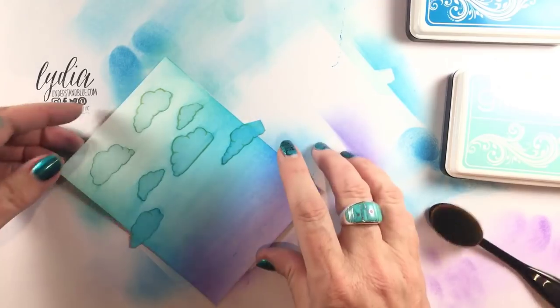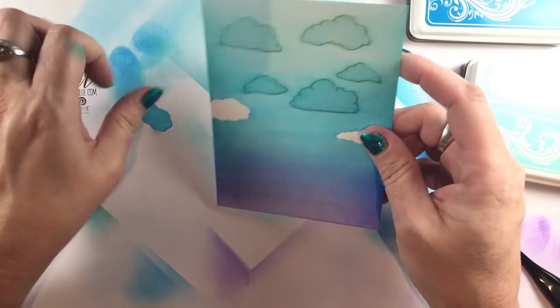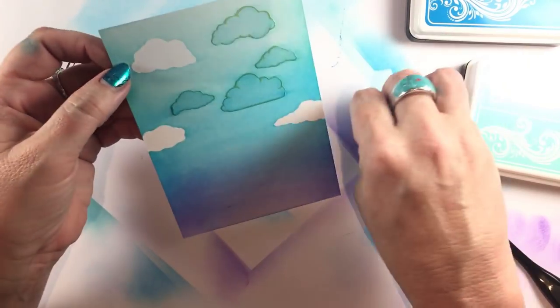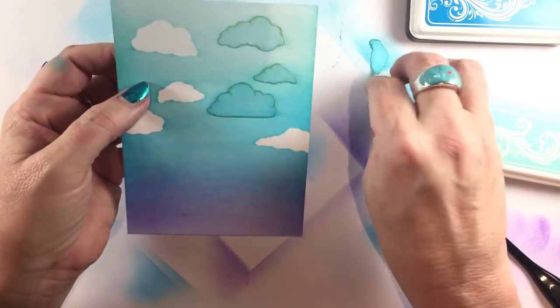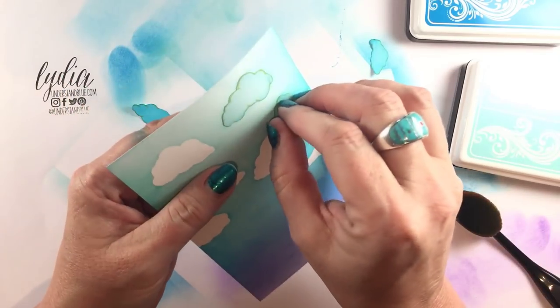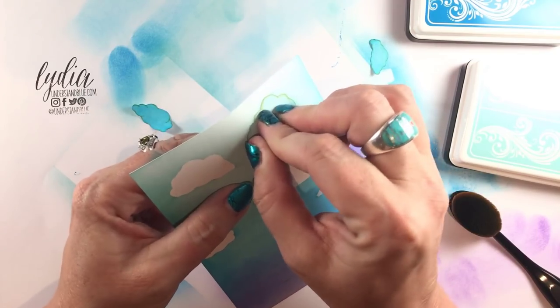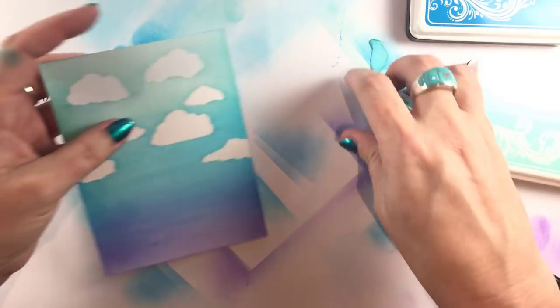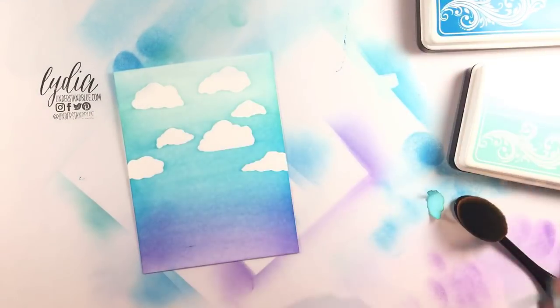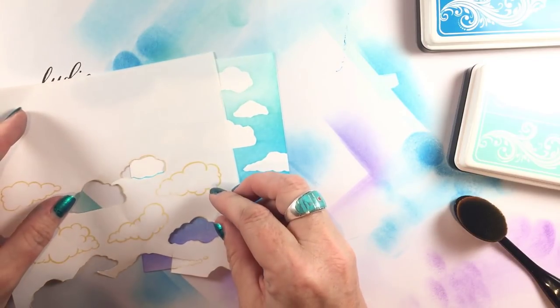Here's the most fun part of any ink blending session — removing the masks. I've been on a little bit of a masking kick lately and I'm really enjoying it. I love how clean masked images look, and especially for these clouds it's really dramatic. But we are not done with these clouds because these brushes allow you to do effects that you can't necessarily do with other blending tools.